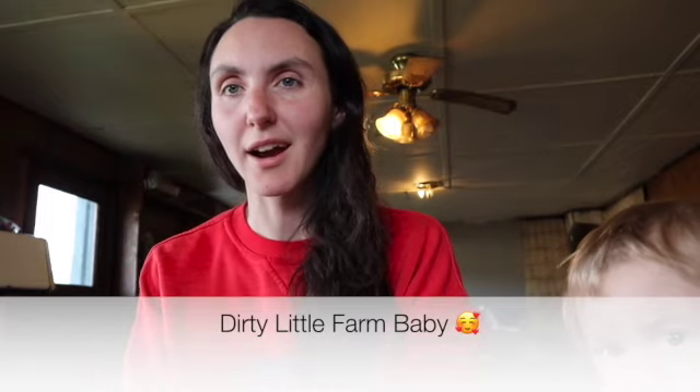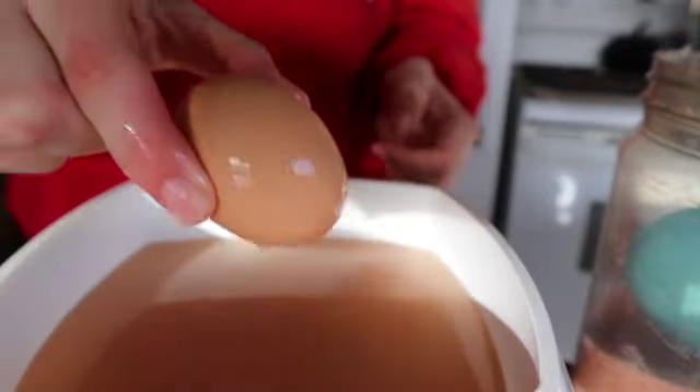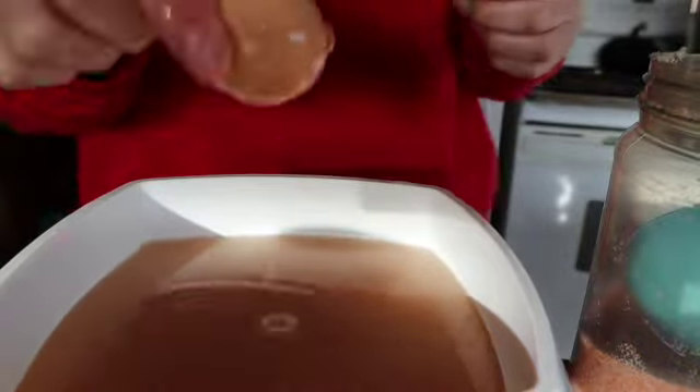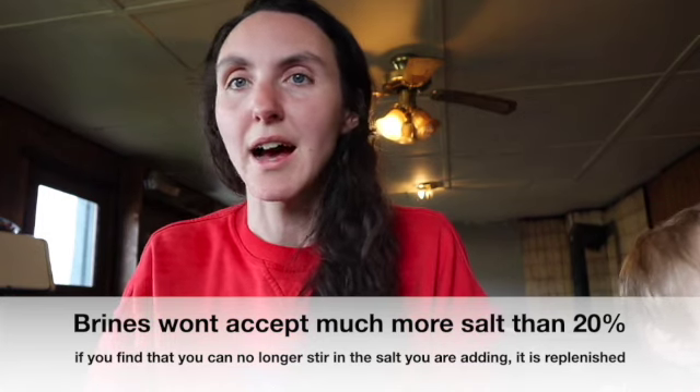If you forgot to put salt in — and that happens all the time — if you've used it again and again and you're wondering when the heck you last added salt, you can actually float an egg in it. I have a little trick: if a fresh egg floats right to the top, you're at about 20% — you're good. If it's sinking a little, add a couple tablespoons of salt until it pops up to the top. You have to use a fresh egg because an old egg will float a little bit anyway. It's a really unscientific but good way to check if you've got enough salt.